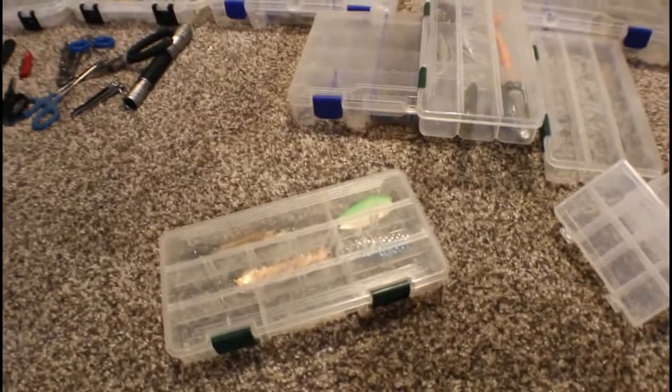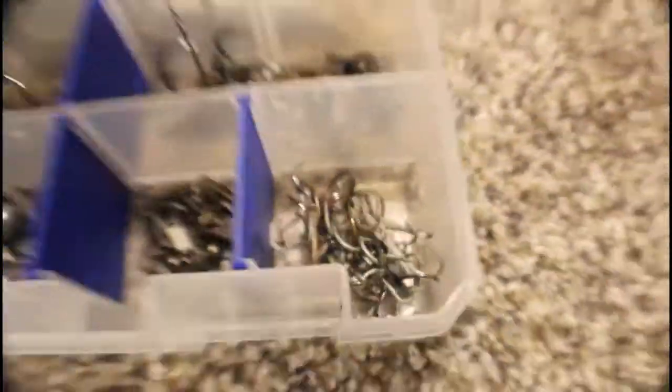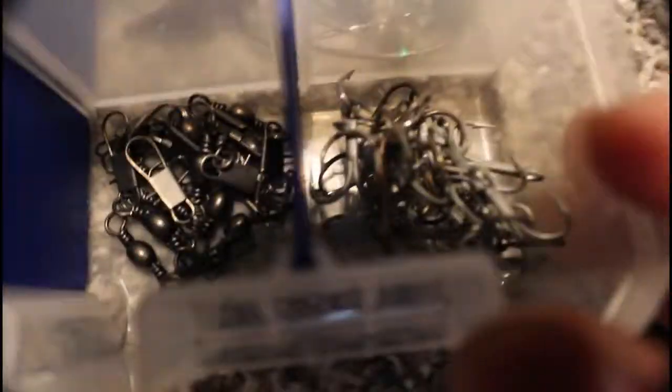And then here we have a massive one-ounce Bass Pro Shops 3D spoon for jigging — like for bonito or jacks. I don't really know why I have it; I think my dad got it for me.